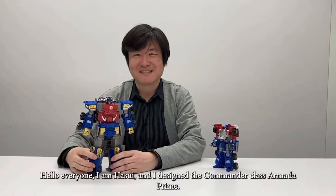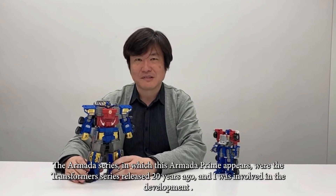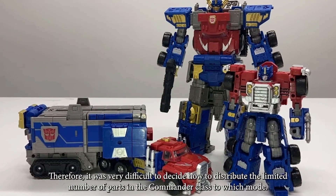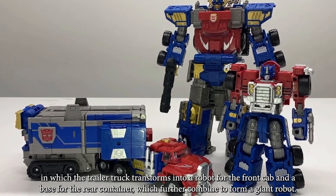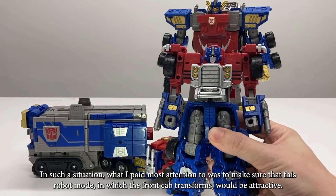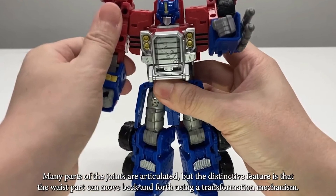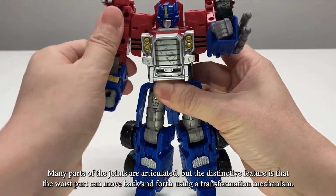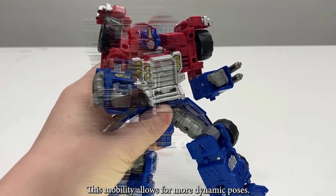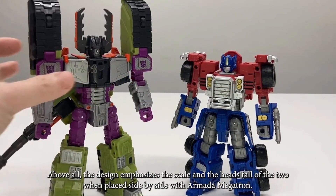Next is the Armada Commander Class Optimus Prime, which we've been seeing for quite a while. Designer Shogo Hasui is presenting the figure, and he did some comparison shots next to Armada Megatron. I really like this figure — the trailer makes more sense to me the way it looks. It's smaller than the original but still the commander size, which can give you value. This is a very good-looking Optimus Prime — you can't pass this up. This was many people's first Transformers.